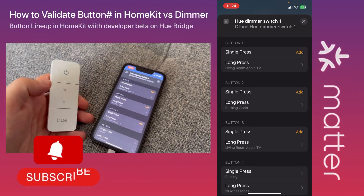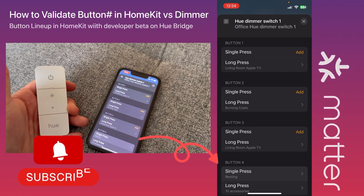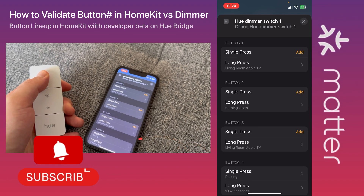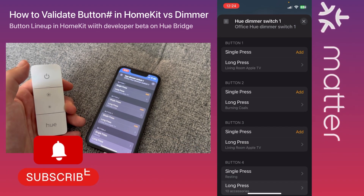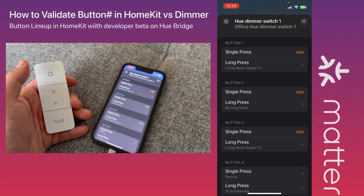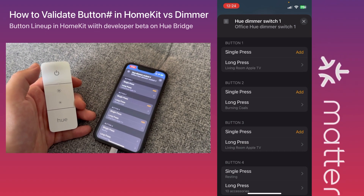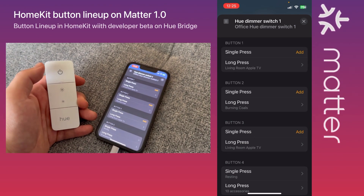I want to quickly show you this problem. When you press this button — let's try this one — a single press shows up as button 4 in Apple HomeKit. When you long press it, you can verify what it is referring to in Apple HomeKit. With the Matter firmware update on the Hue Bridge, it turned out the Hue Dimmer Switch buttons do not correspond to the buttons we see in Apple HomeKit versus on the dimmer switch itself.